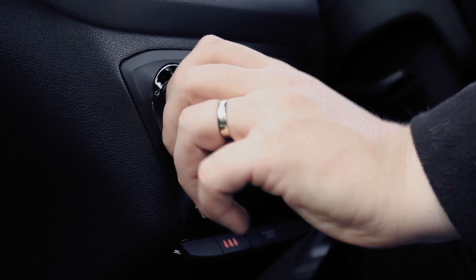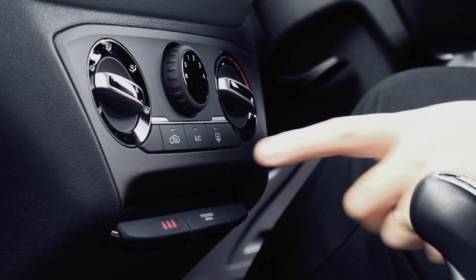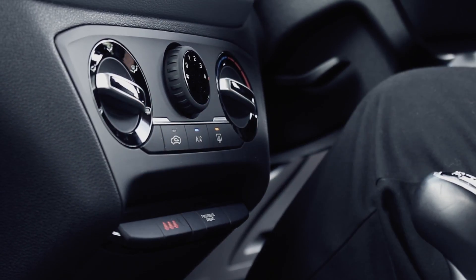Before setting off, ensure the inside of the windscreen has been demisted using the car's heater. We recommend turning your air conditioning on with the temperature set to high, as this will defog your car quicker, providing some much needed warmth too.